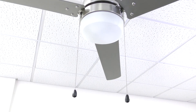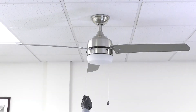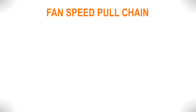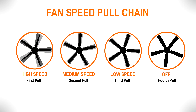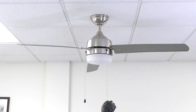The pull chains provide an easy way to control your fan speeds and light. Use the shorter chain to change the fan speed. Each pull of the chain cycles through the fan's four different speed settings: high speed, medium speed, low speed, and off. Use the longer chain to turn the light on or off.